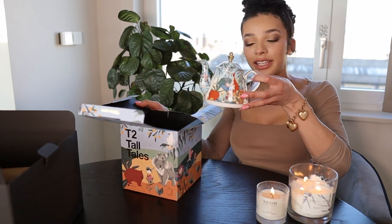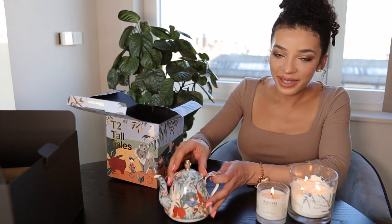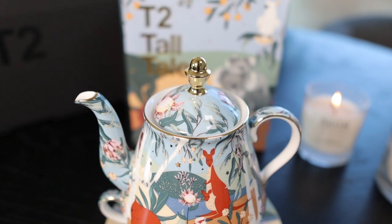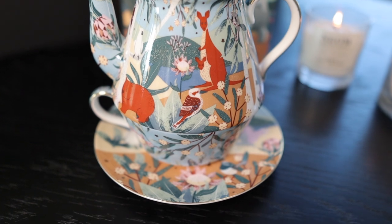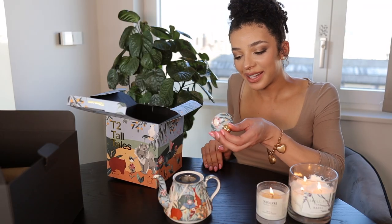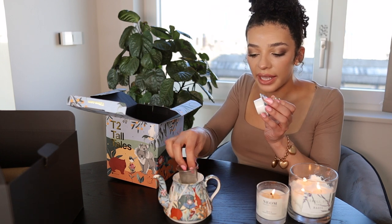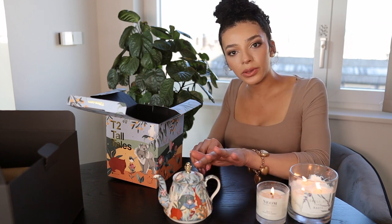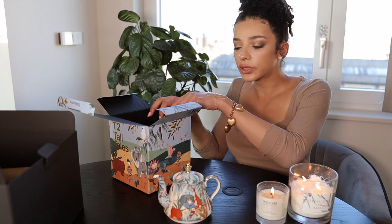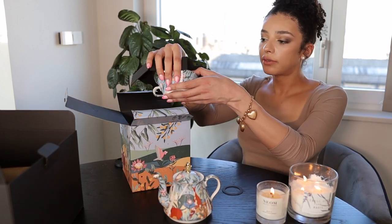This is absolutely beautiful. It's the same design as what's on the outside of the box — I just love that. You've got a lid here and the strainer that they were talking about. And it's got this gold lining. I'm not sure if that's real gold, but it's a very nice tone of gold.